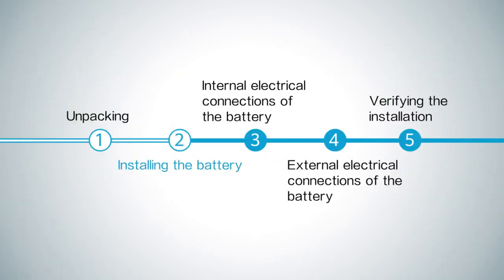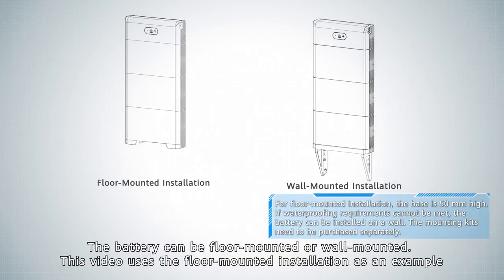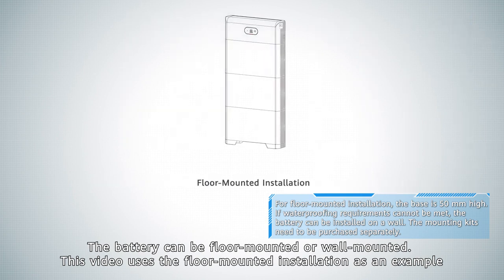Installing the battery. The battery can be floor mounted or wall mounted. This video uses the floor mounted installation as an example.